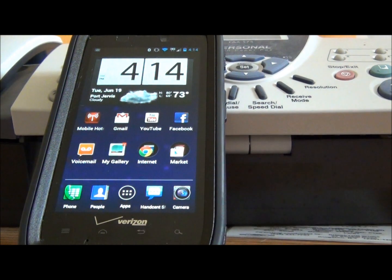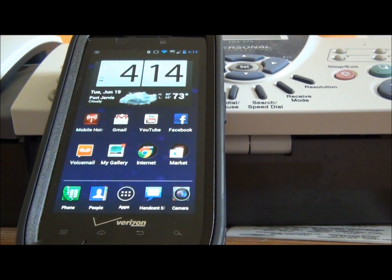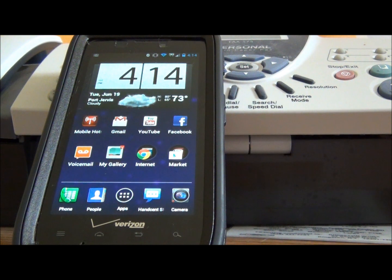Once the phone is rebooted, open up the Cheesecake app and select 'Change Server.' Now this is where it differs from my last video — in this one you're going to select 'Staging.' After you click on staging, select the link that ends with 100. Then after that, click on 'Check for Updates.'